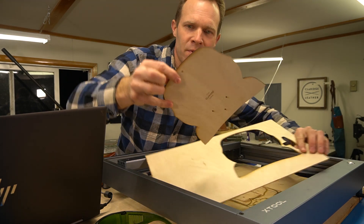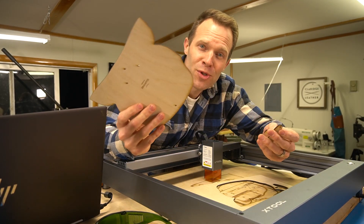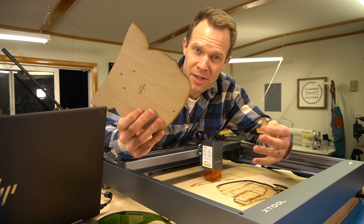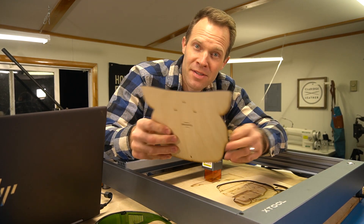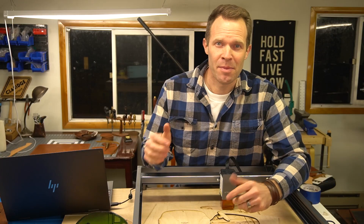It pops right out — little holes get knocked out too. That's a really useful pattern. If you never intend to take it to a clicker die, a wooden pattern is going to hold up a lot better than cardstock. That's pretty cool.